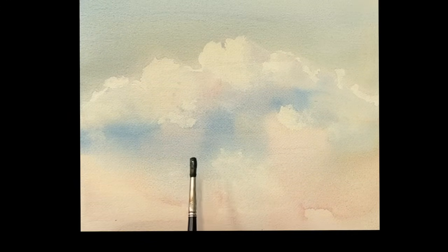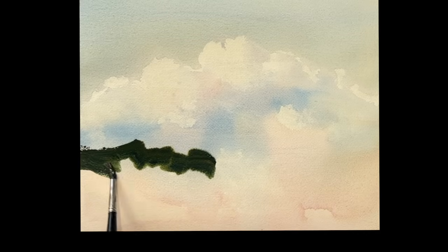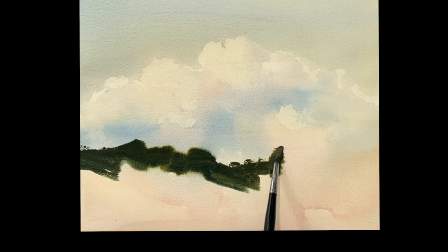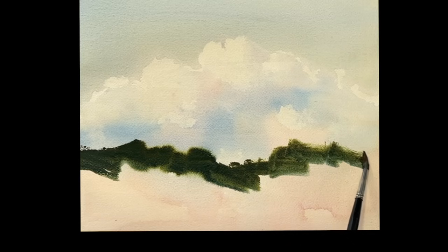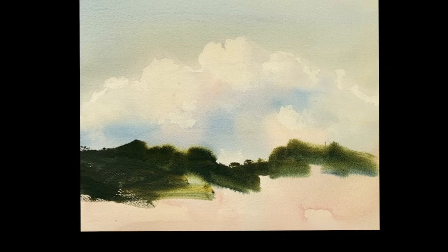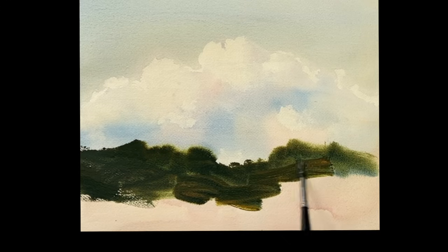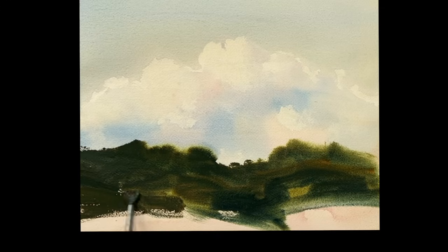All right, so there's our clouds. Now I'm going to put in a row of trees here just to sort of give you a scale on what that looks like. This is a very beautiful green — it's ultramarine with quinacridone gold. It's a beautiful dark, rich green, and it's great for groups of trees like this, or even when you're doing leaves and still life or something. So I'm just covering this all up into a big mass of green trees.